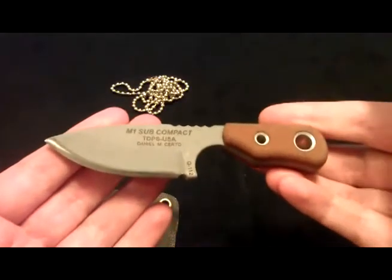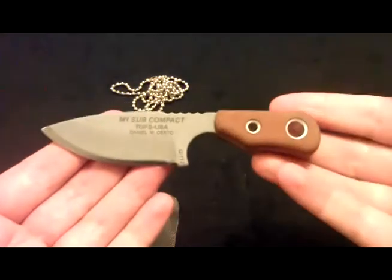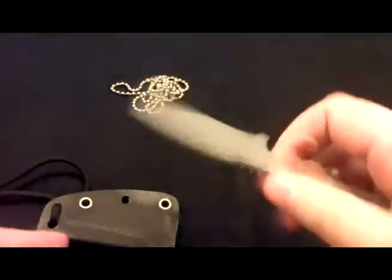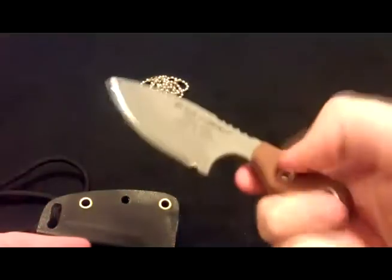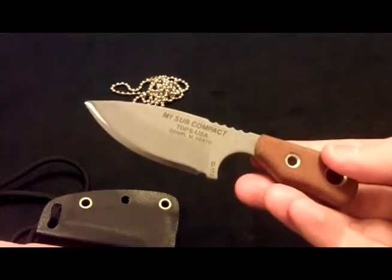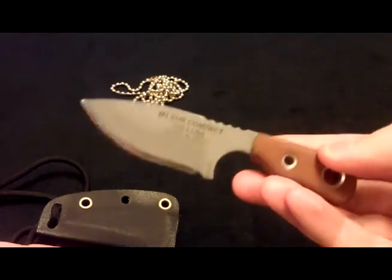One negative thing I wanted to mention is that it wasn't sharp at all when I got it. So I reprofiled the edge, convexed it, and now it's shaving hair, so it should be good to go.